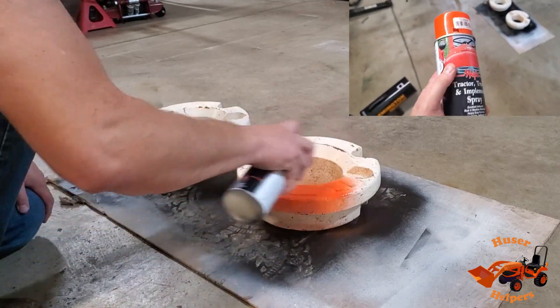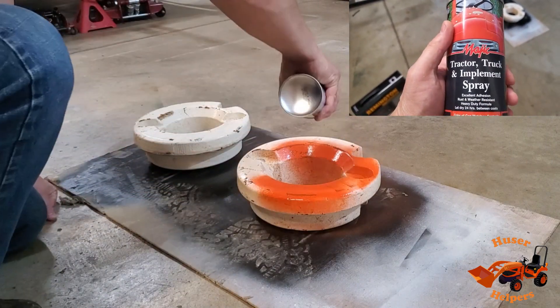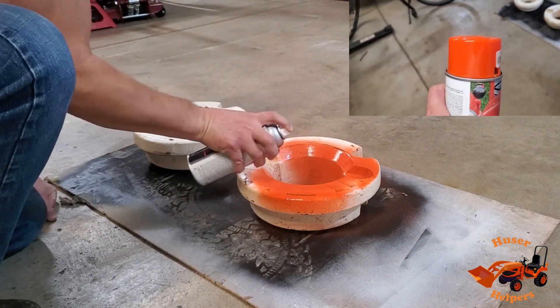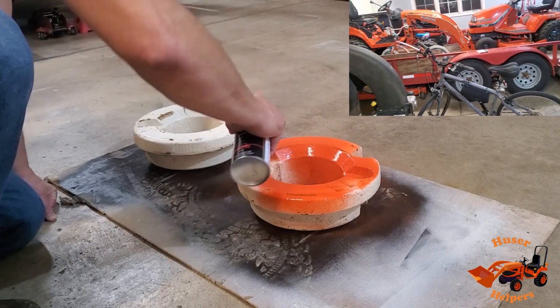So for paint, I went to Tractor Supply Company. You can see this is Allis Chalmers Orange — the Mack Tractor Truck and Implement Spray Paint. I used this on the Harrow and it's a pretty close match. It should work fine for the VX there.